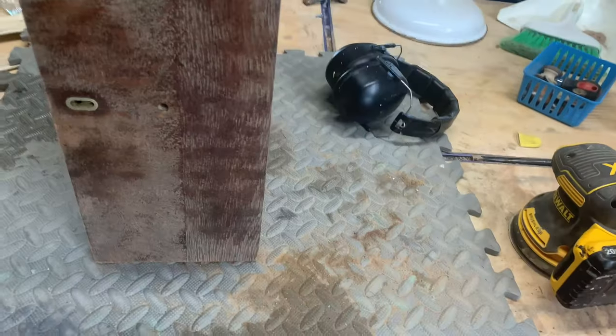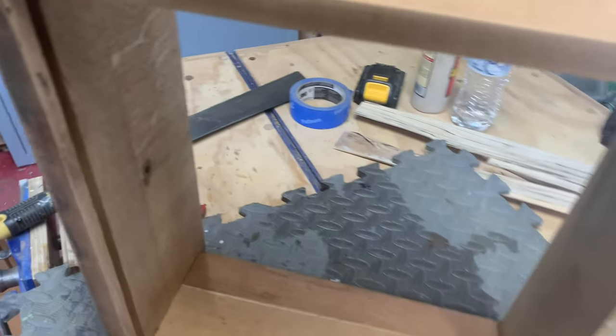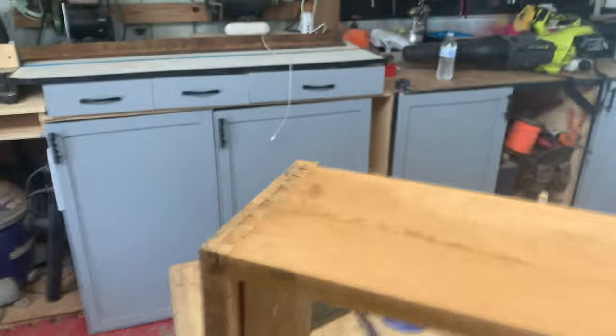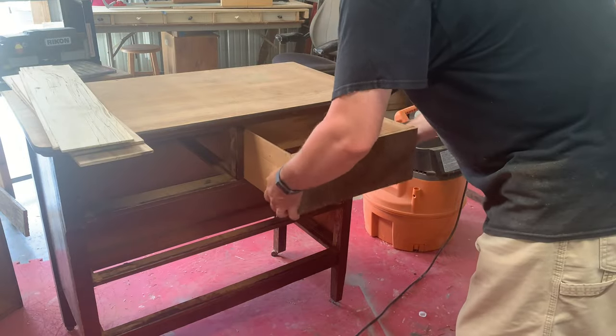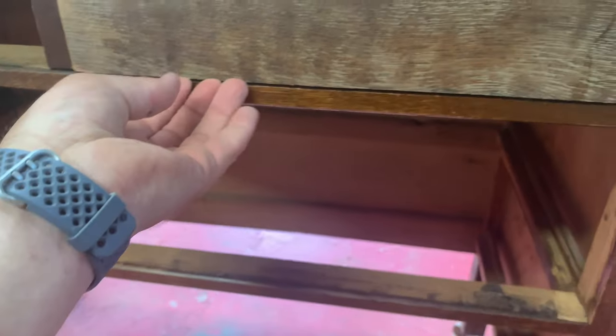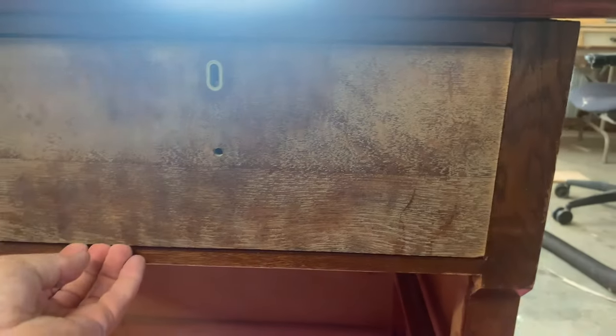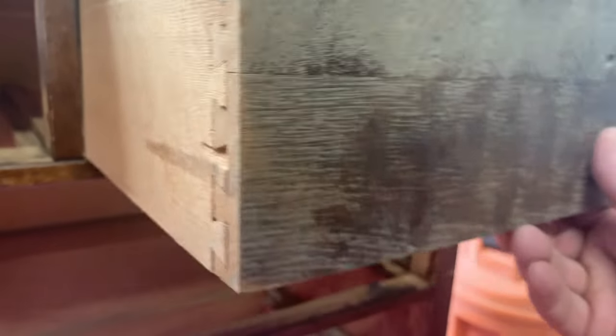I noticed that one of these is two separate pieces of wood — it cracked right there and runs straight down. These were glued together. Not necessarily a bad thing, but I'm glad I'm putting those veneers on the front. I'm going to check the width, and we see there's plenty of wiggle room — we can run a veneer right down the side of these and make that whole drawer appear to be figured maple.